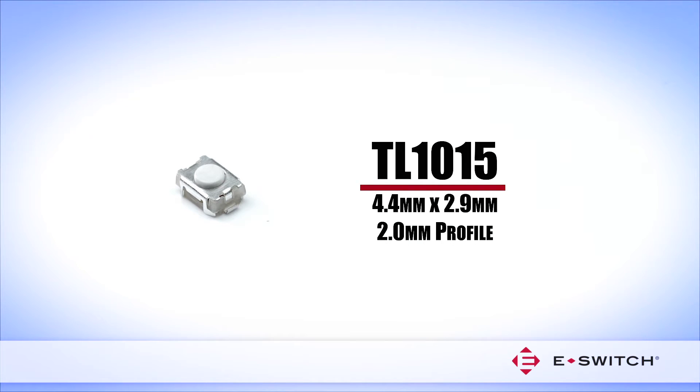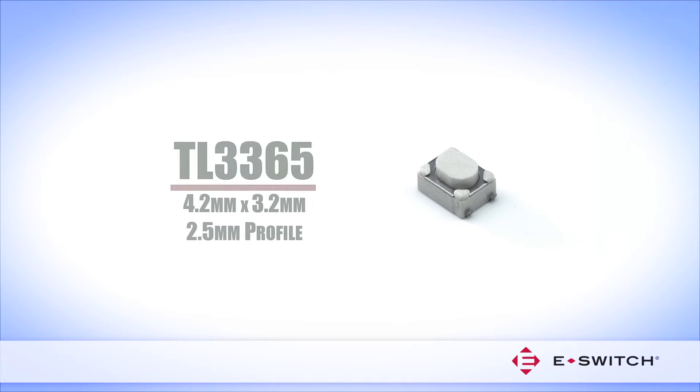Providing users with a firm tactile response and higher profile, the TL1015 measures 4.4 mm x 2.9 mm with a 2 mm profile, while the TL3365 measures 4.2 mm x 3.2 mm with a 2.5 mm profile.